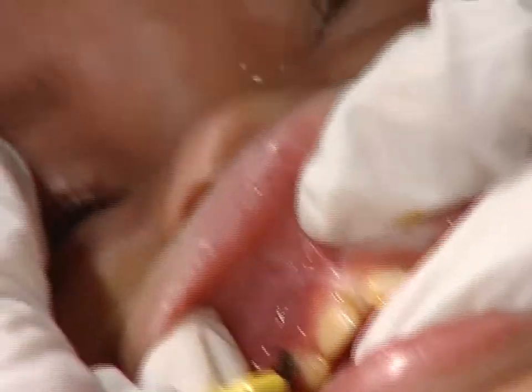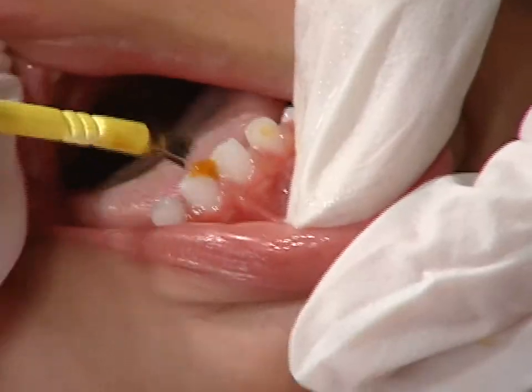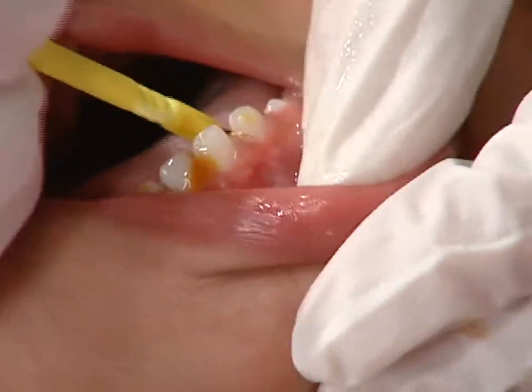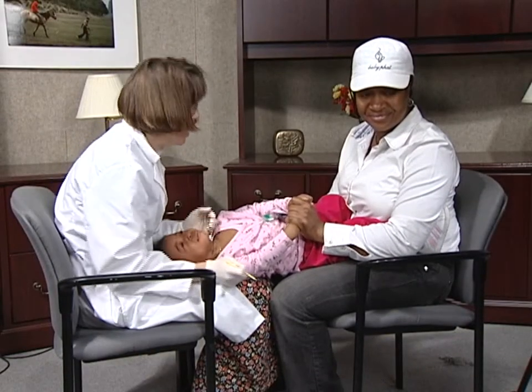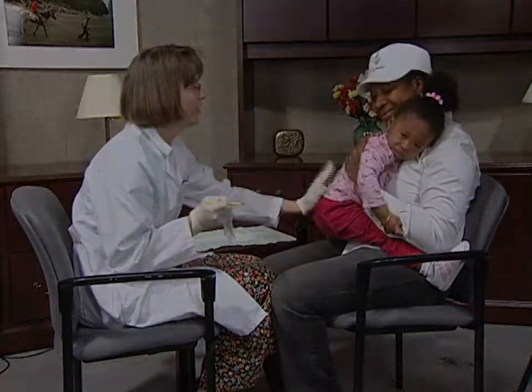We're using Cavity Shield varnish here. Young children often cry when this is done, but this means their mouths will be nice and wide open. Now dry and paint the bottom teeth. Here it would be helpful to use your finger to keep the tongue out of the way. When finished, clean her face and sit her up.